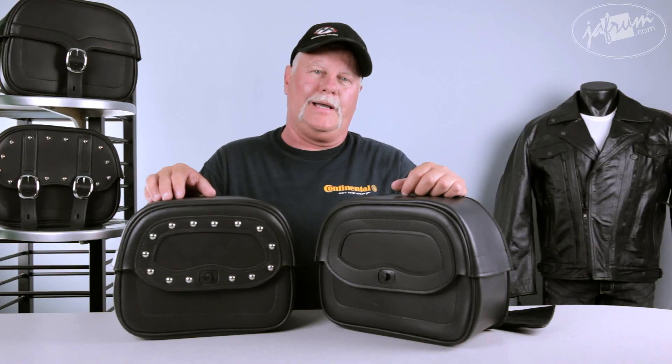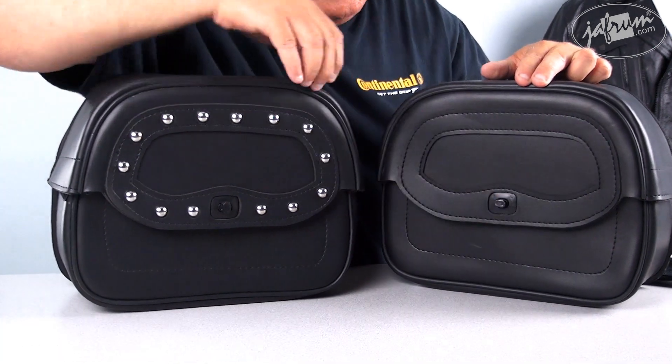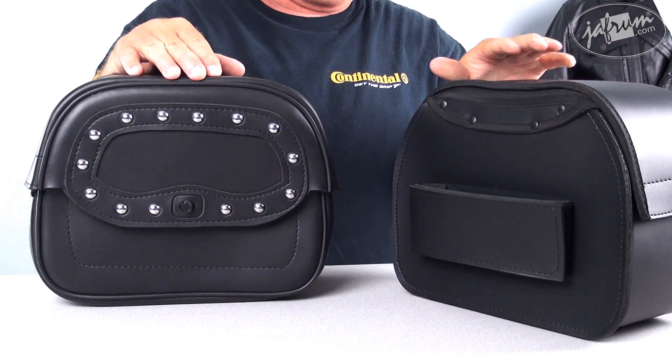It's a waterproof bag, and it's also lockable. You'll notice on the twist buckle there's a place to put a padlock to give you a little extra added security. The bag is a perfect size for a backrest or a sissy bar bag.